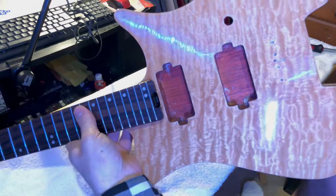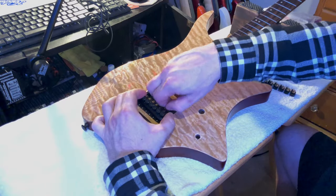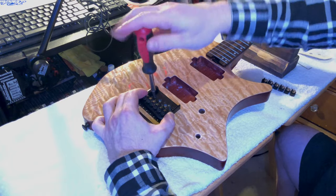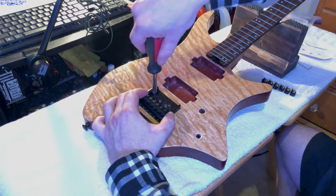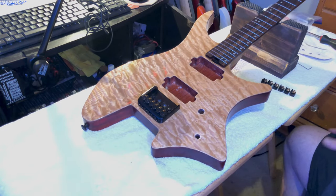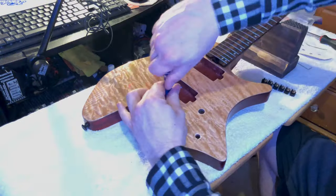Stripped a little bit of new fresh wire back so we had a good contact for the bridge, otherwise we'd have a nice noisy guitar and you don't want that. So always make sure when you put the bridge back on and make the contact with the ground wire, you check where that wire is contacting.